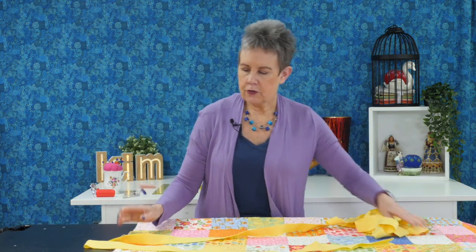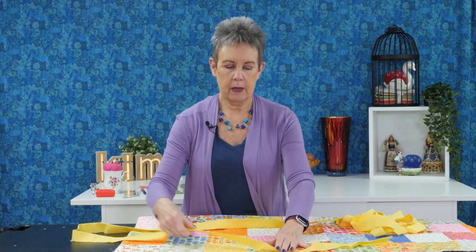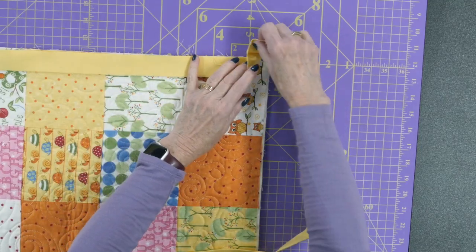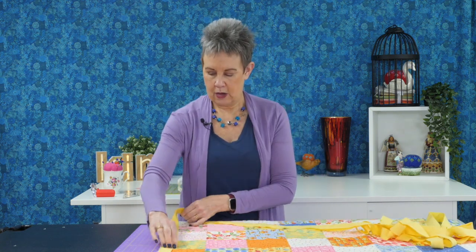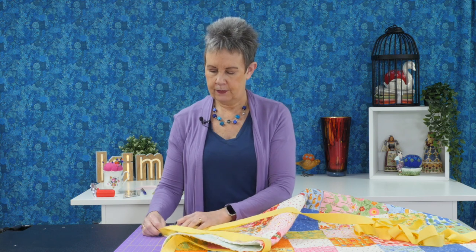Before stitching, I like to mock up the binding. Make sure those mitered seams do not fall at a corner — that creates too much bulk. Run your binding all the way along and around the whole quilt, allowing some extra at corners, to ensure no seams land at a corner. If a seam does fall at a corner, just move your starting point up or down a few inches. I always do this before stitching because it's much easier than taking out stitches later.